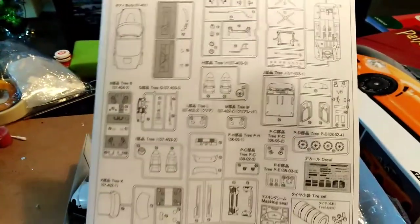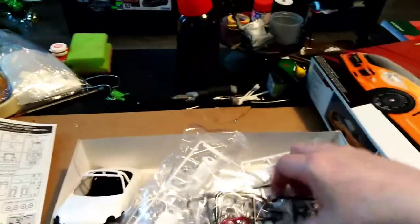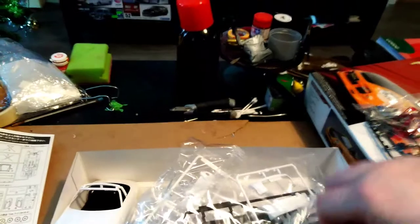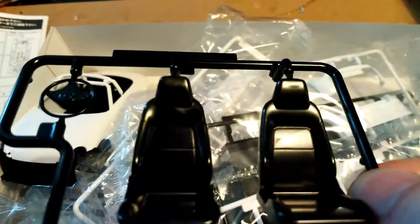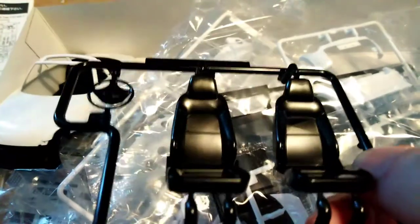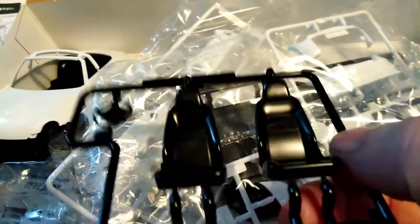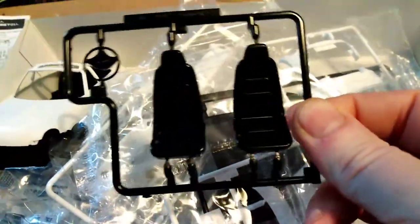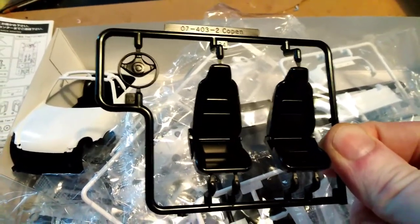First of all, there's the manual for all the parts. One thing I have to say is it's the fourth set of Ricardo seats I've gotten with Ricardo engraved into them, which is cool. These are them now — these are the stock seats. You get a set of seats. These are the stock ones, the Copan seats with the standard steering wheel.